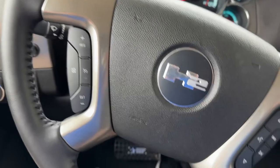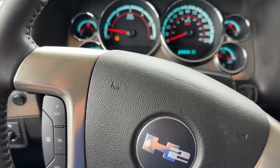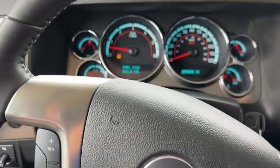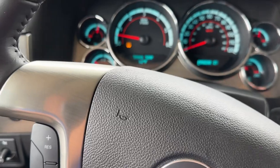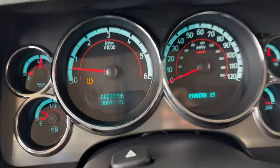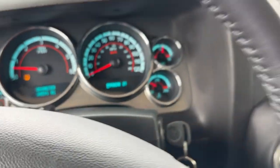The tire pressure light is on, which I need to reset because we've just put these wheels and tires on. There we go — thirty thousand five hundred ninety-one miles on the odometer.